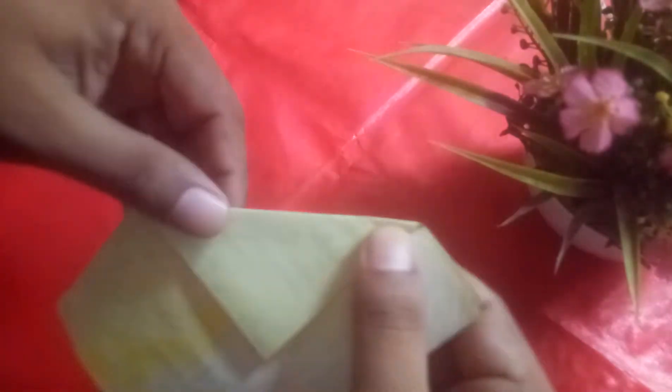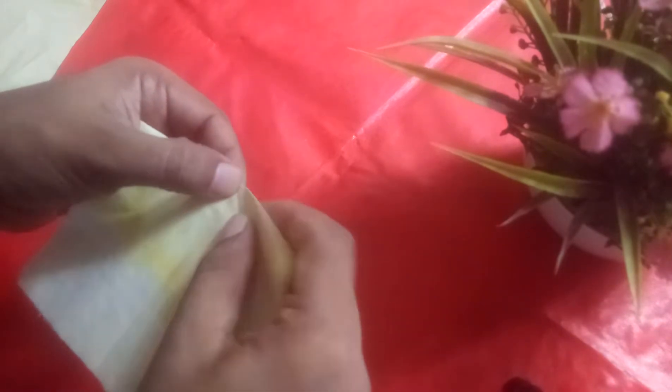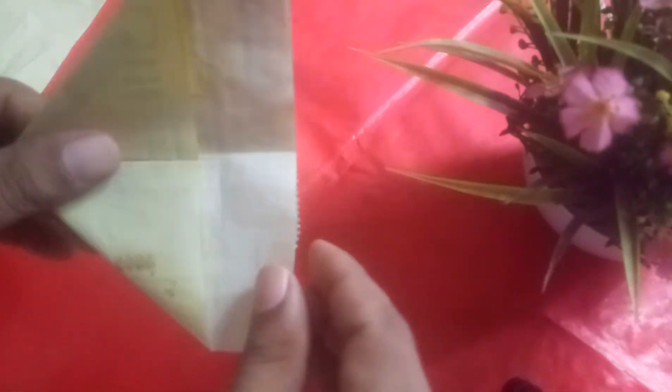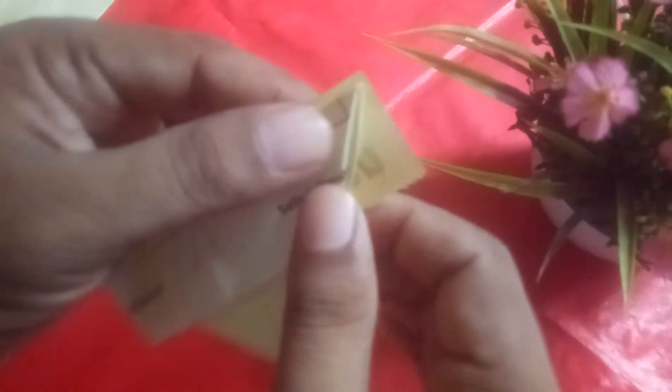Just fold it in this way. After that, fold in this corner, all this way at the level of the corner.